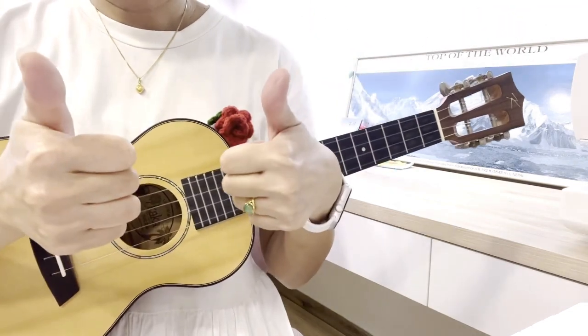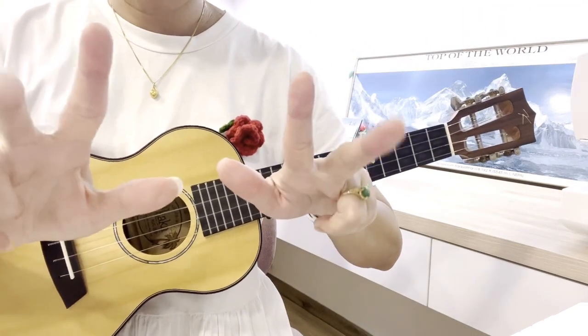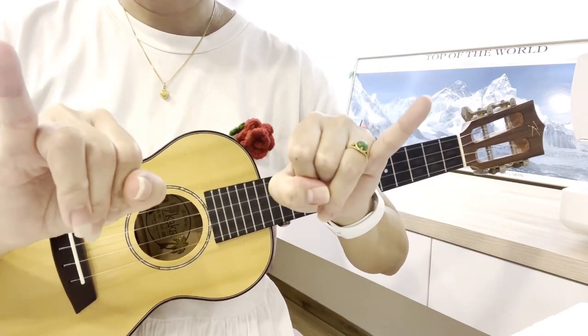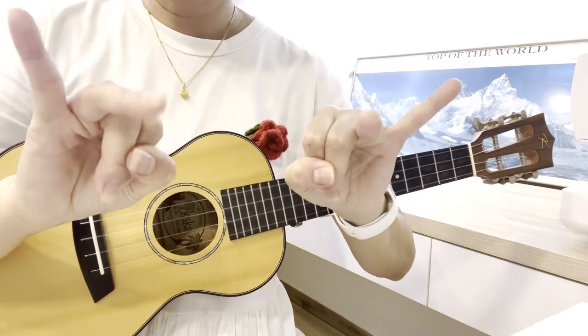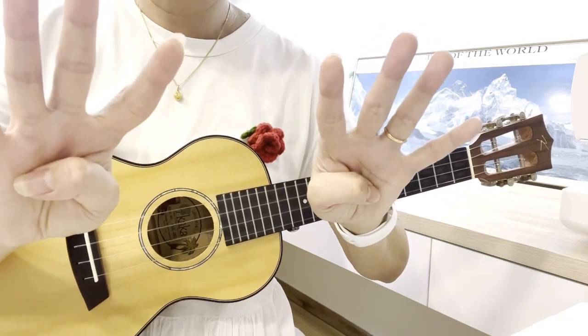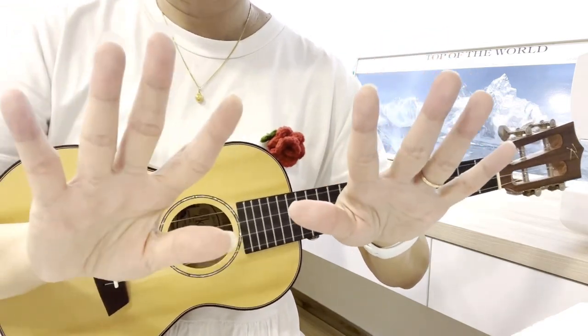Okay, thumb, index, middle finger, ring finger, pinky, pinky, ring finger, middle finger, index finger, thumb. Got it?